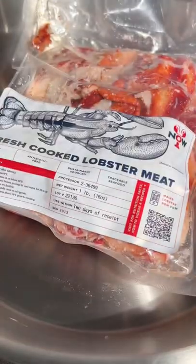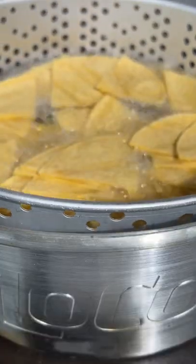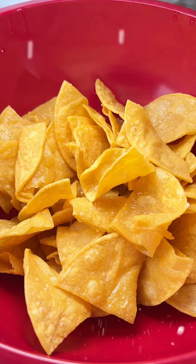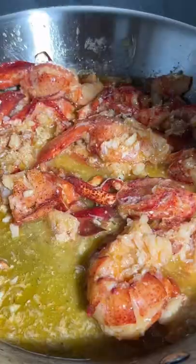Lobster nachos — making the classic fancy with Maine lobster and Wu's for that spicy queso. Recipe is always down below. We're frying our own chips, putting the coarse sea salt on there, and we're going to baste our lobster in the buttered garlic boil mix. So delicious.